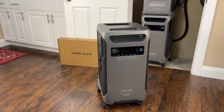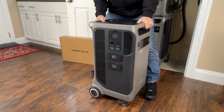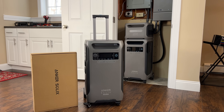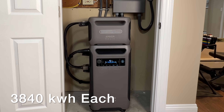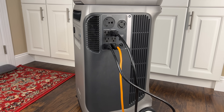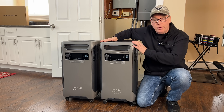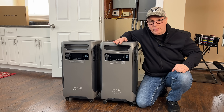Anker listened to our feedback and they developed the Anker Solix F3800 Plus. It's a brand new upgraded power station and I have one right here to test out and review. The F3800 Plus is very similar to the F3800 but with expanded capabilities. It can still be connected to the Anker Solix home power panel and it works with the same expansion batteries. I have one expansion battery but you can connect up to six per power station. You can still use it as a portable power station to supply individual loads, power your RV, or connect it to your home for automatic or manual backup. Let's quickly compare the features between the F3800 and the F3800 Plus, then go into detail on the expanded capabilities, and after that we'll connect it up and try out all the new features.